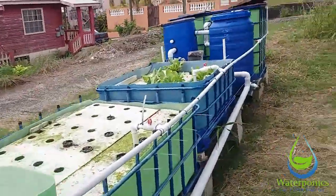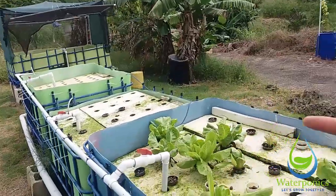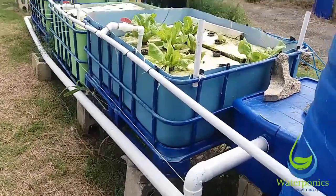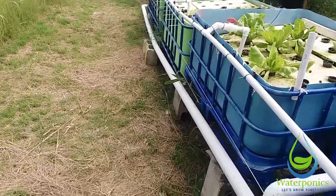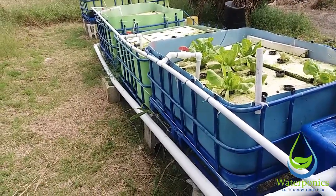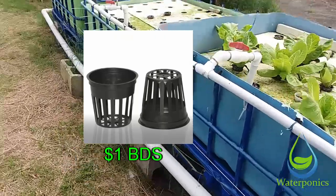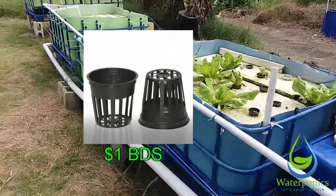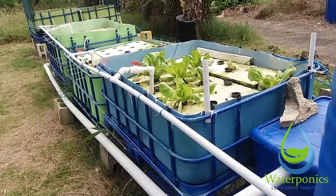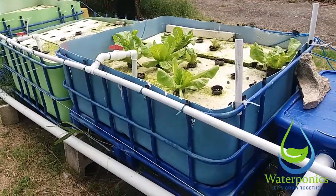The reason is I want to try my NFT concept again — it didn't work on the other side, so hopefully it will work on this side. We're going to increase the pipe size to four inch instead of the two inch we used the first time. We'll drill holes in those and use the same net pots and net cups, which we do sell here at Waterponics for a dollar — send us a message on Facebook or Instagram.